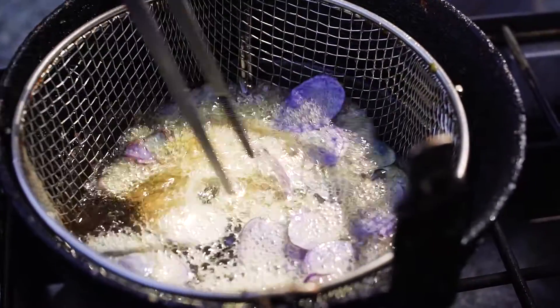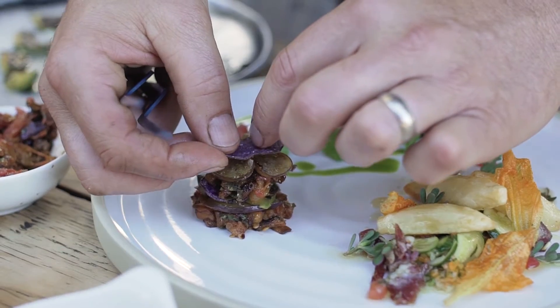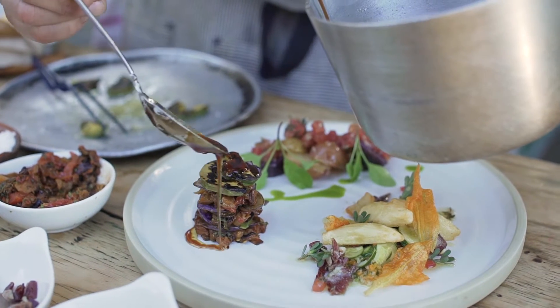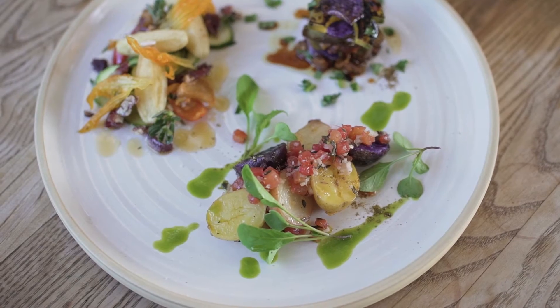To complete the potato variation, we took purple potatoes, sliced them thin, fried them into chips with seared avocado, made an eggplant relish, and then stacked them vertically, finishing with olive oil and basil from our garden.